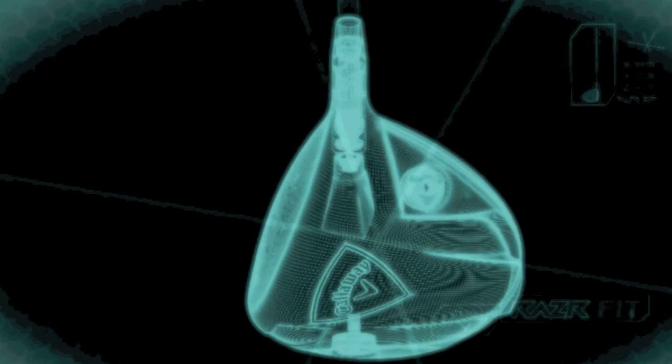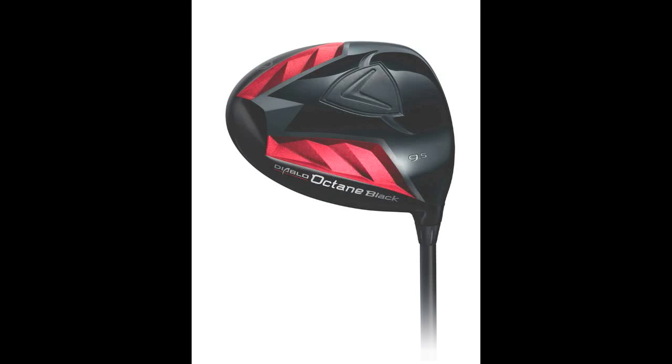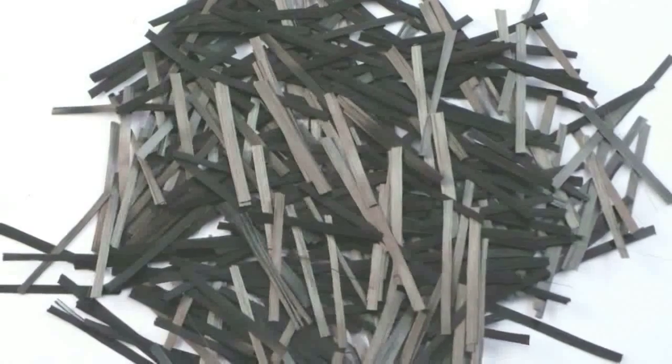What Callaway have in this driver that has really enabled them to enter the adjustable market the way they wanted is the fact that they've used forged composite in the crown. They launched forged composite last year in the Callaway Diablo Octane Black and then in the Razor Hawk. It's a carbon composite material that's lighter and at least as strong — Callaway say actually stronger — than titanium, enabling them to optimize the weighting in the driver head.